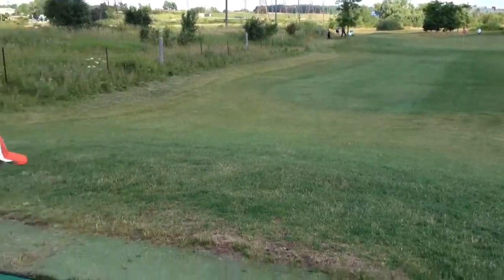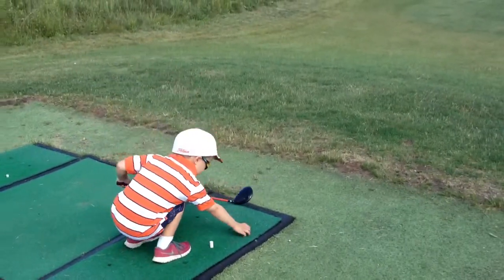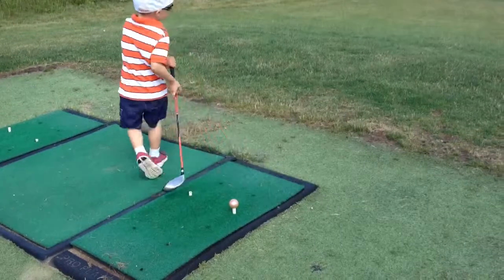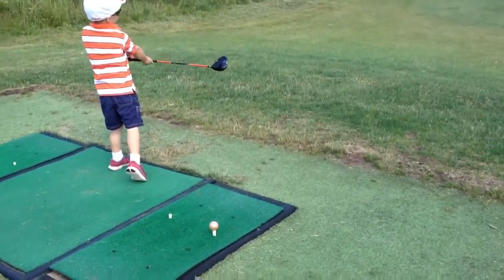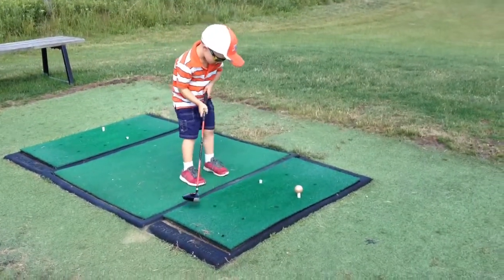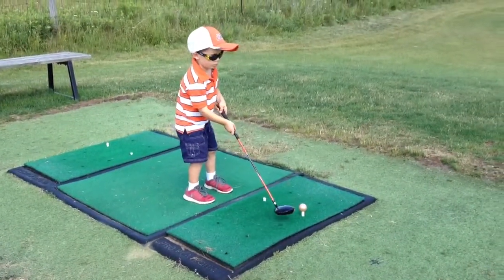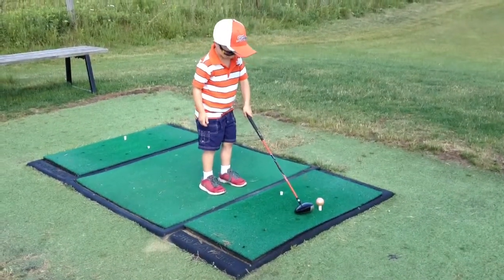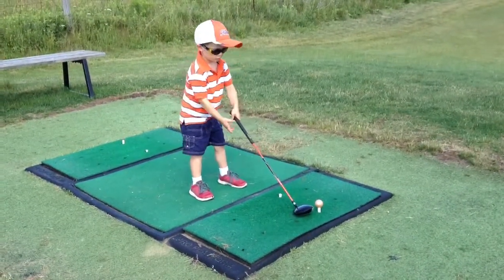All right, you see where the green is there? That's what we're aiming for, okay? Why do I need to try to go long? It's a big hill, so you want to give it a nice, solid, straight hit. Line up the feet after the club. Spread your feet out just a little bit. There you go. Now you've got some power.